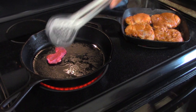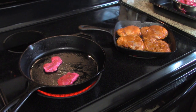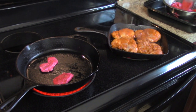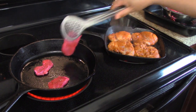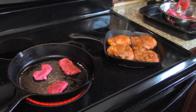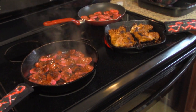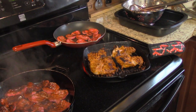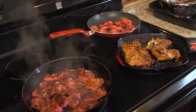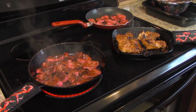Usually we like to do this outside on the grill but today we're being a lot more casual. We're going to cook this up, cook some sides to go with it. We seared our meat on both sides in the grill pans on the stove top and now we're going to transfer them into the oven to finish them off.